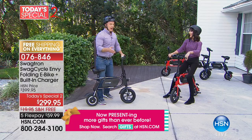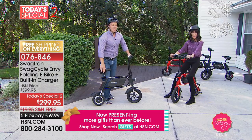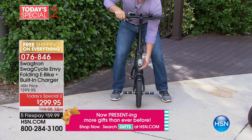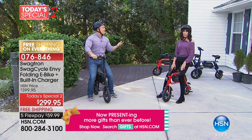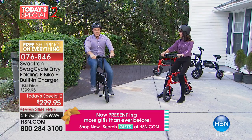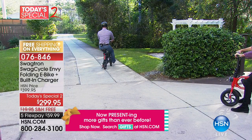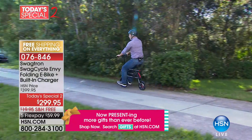Do you remember that excitement Christmas morning when you came down and the bike was under the tree, or the skateboard, the rollerblades? This is that of today. You're low to the ground, which is nice. You have a headlight that pops on as a sensor, plus a taillight and a huge reflector. Maybe the kids already have their bikes — maybe it's for grandma and grandpa or mom and dad who can't keep up. Just pull back on the throttle for a nice slow ride around campus, around the community.